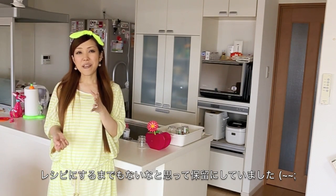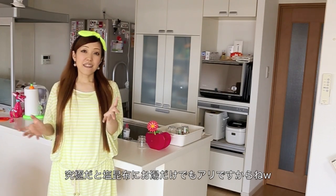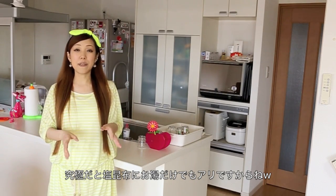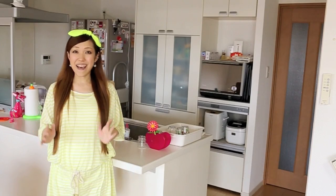I wasn't sure if I should make this video because there are no specific ingredients you have to use to make this. As I said, you can work with any available ingredients. Even just kombu kelp is enough. Anyways, I hope I can give you an idea to try it out.